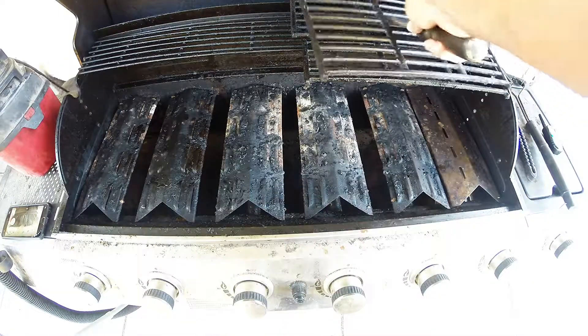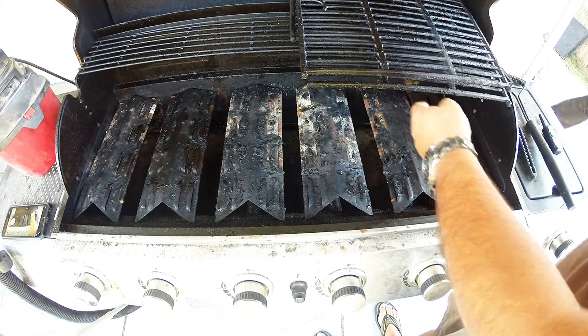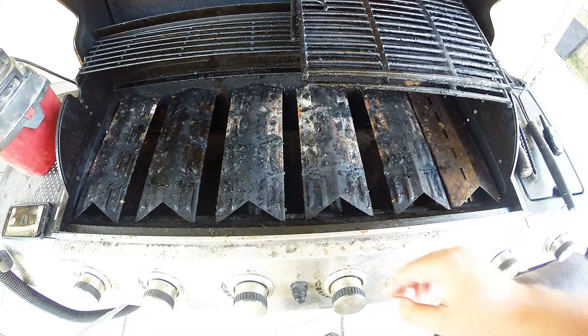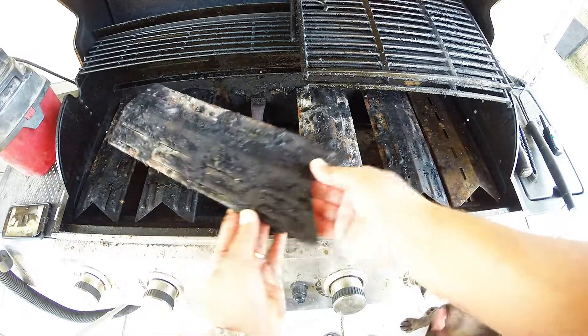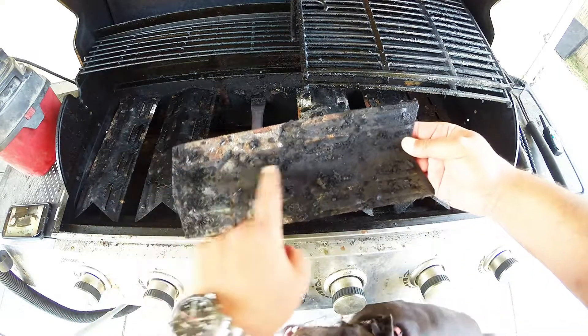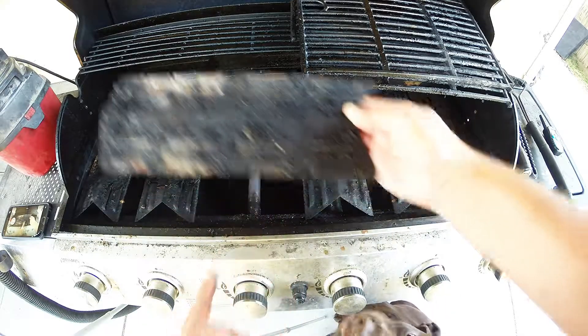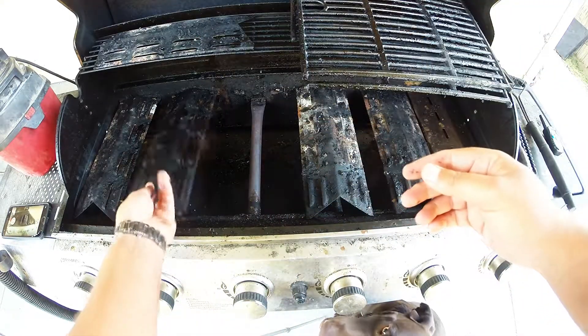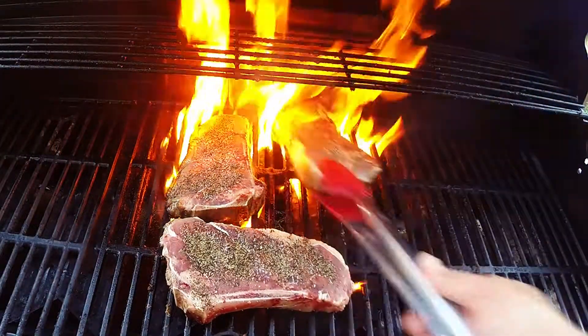You'll probably notice these heat deflectors are very prone to getting dirty, whether it be fat that drips onto these or marinade or whatever. They're just a magnet for built-up crap. So it's important to brush all this off, because if you don't, you can actually set your grill on fire, which is never a good thing.